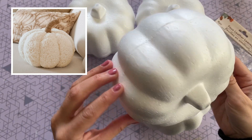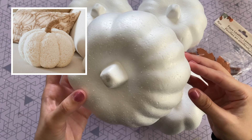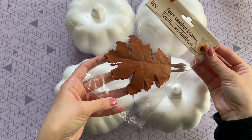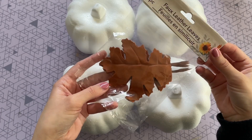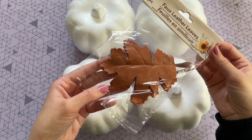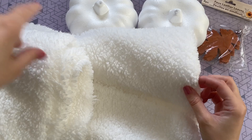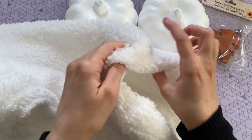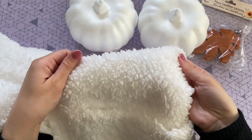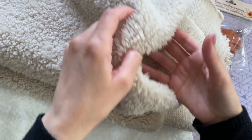This next DIY was inspired by the faux sherpa pillows at Pottery Barn — we're not going to be making pillows but I wanted to get that same look and feel. I'm going to be using these four foam pumpkins from Dollar Tree and also these faux leather leaves from Dollar Tree. The Pottery Barn pillow didn't have any leaves but I thought they would be a really fun touch. This DIY is so easy it only takes a couple of minutes to recreate.